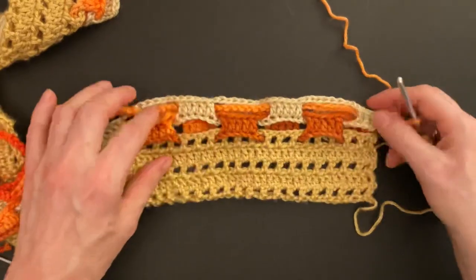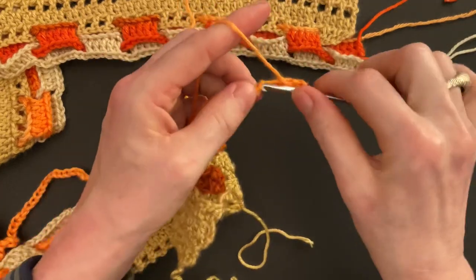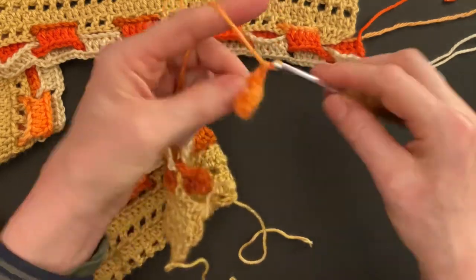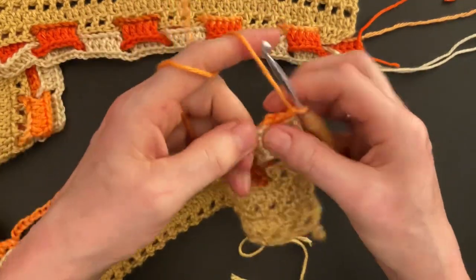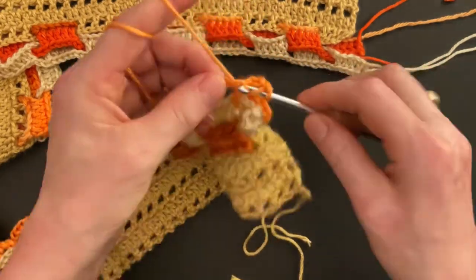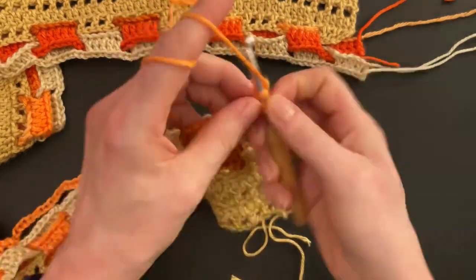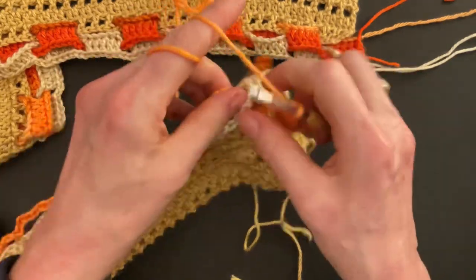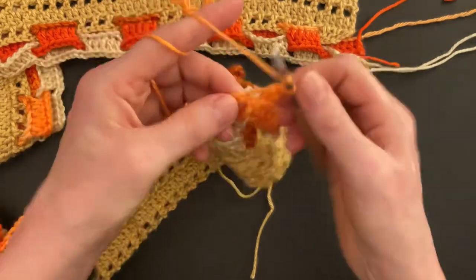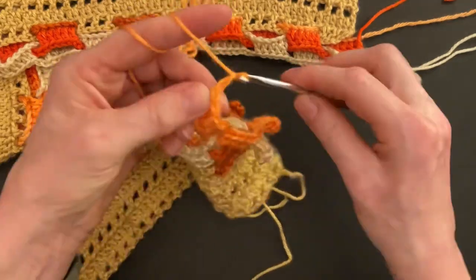Now we will repeat the same pattern as in row one: skip three chains and starting in the fourth chain make four doubles into the next four chains, so we start with our five double crochet again including the chain. Chain two, skip two, cross over to the front — starting in the third chain make five double crochet into the next five chains. Chain two, cross over to the back, skip two, starting in the third chain make five double crochet into the next five chains, and so on — repeat the same pattern as we made in row one.